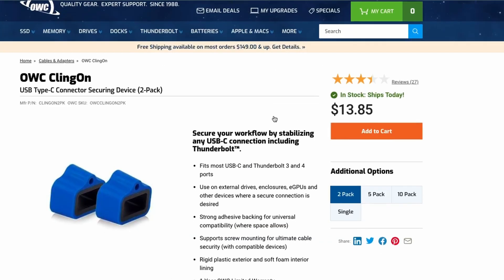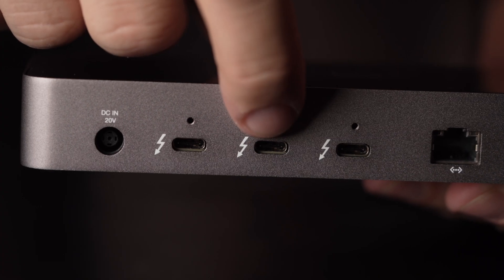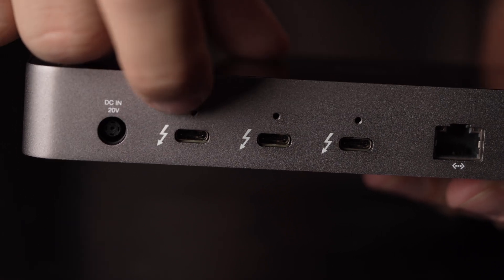On the side of the dock there are also two lock options for security. Optionally, OWC sells cling-on clamps that screw onto the small mounting holes above the ports. These will make sure that the cables are securely connected at all times.